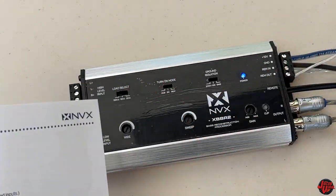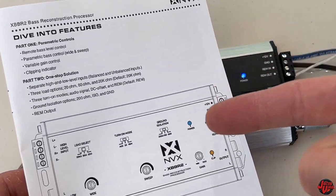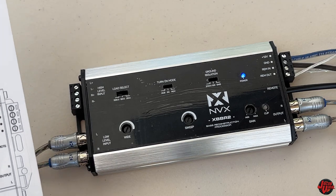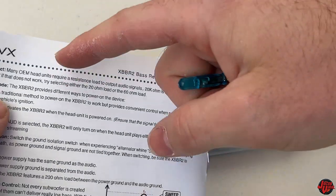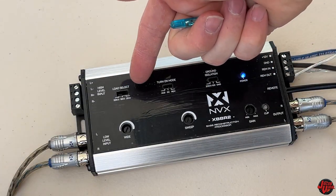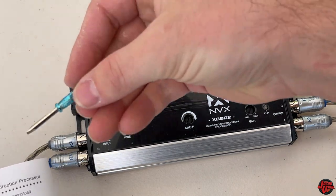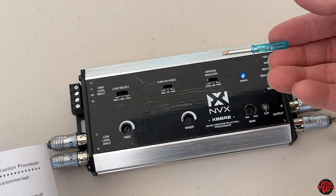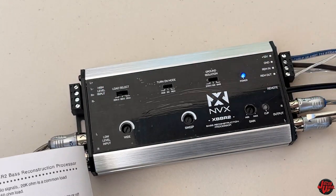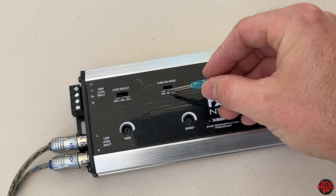I'm going to look at the load select first. I have the manual here because I want to make sure it's accurate. The load select option gives you three different options: the default is 20k ohm, then 60 ohm and 20 ohm. The reason for that is different common load amounts you'll be working with. Standard default is what the manual recommends, so I'm not going to adjust my load select here.